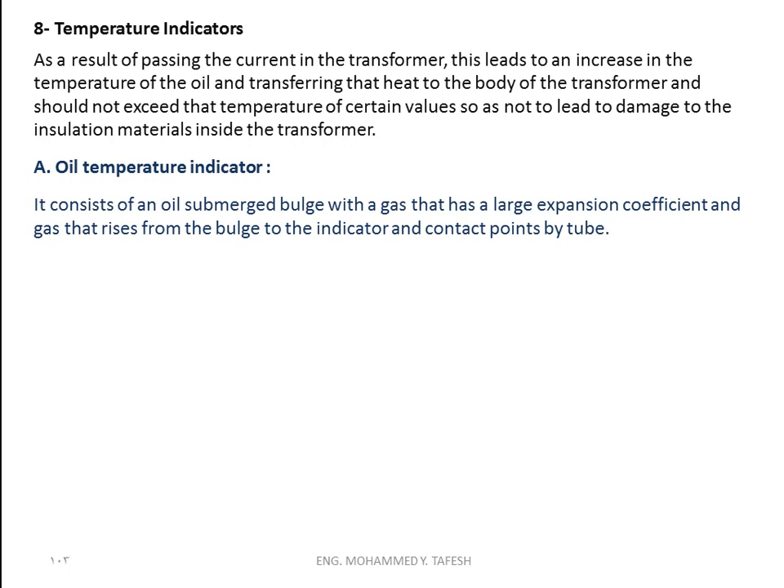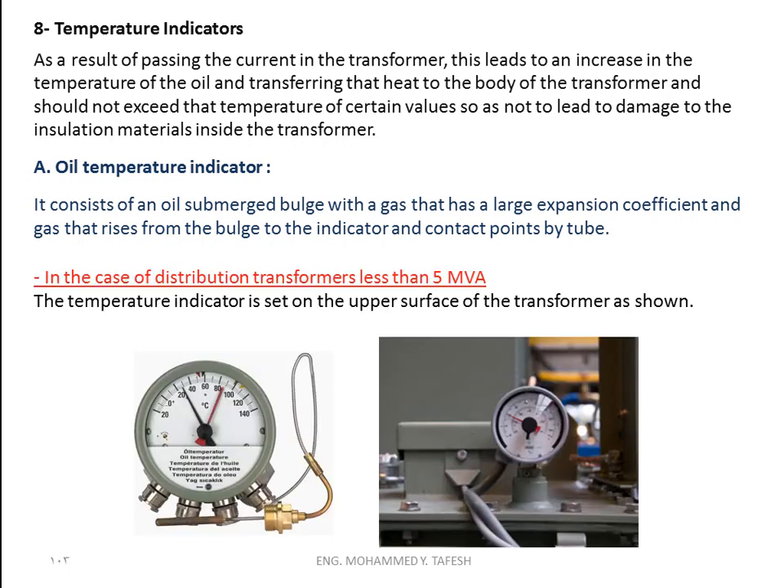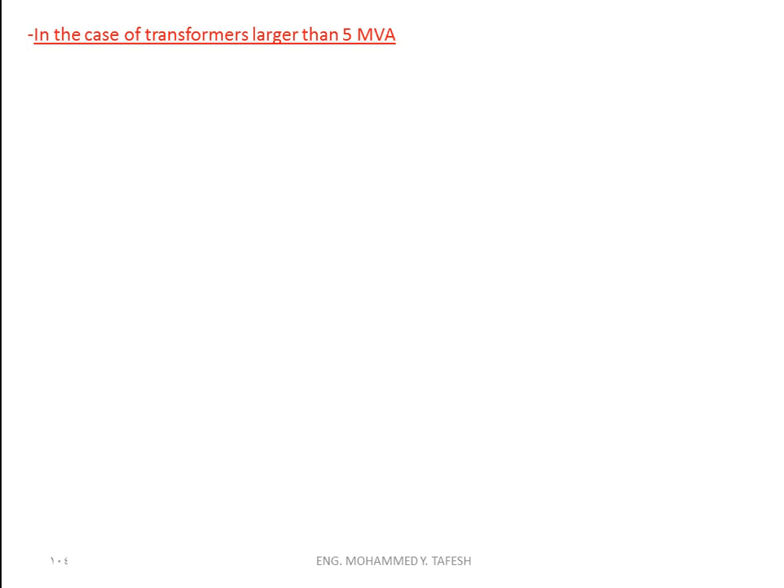The oil temperature indicator consists of an oil-submerged bulb with a gas that has a large expansion coefficient. The gas rises from the bulb to the indicator and contact points by tube. In the case of distribution transformers less than five megavolt-ampere, the oil temperature indicator is set on the upper surface of the transformer, as shown.